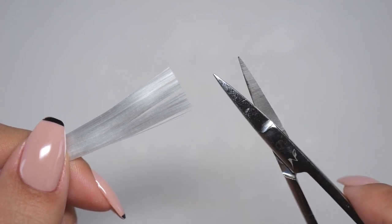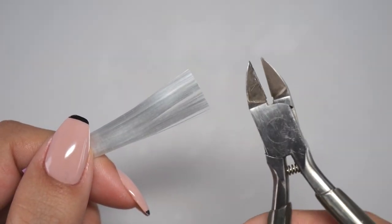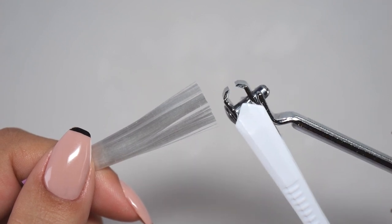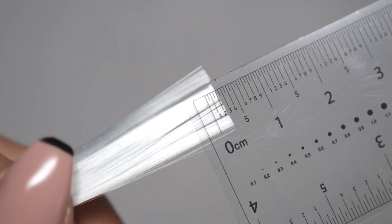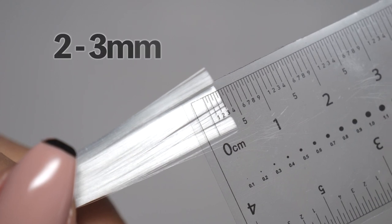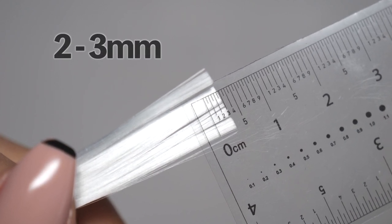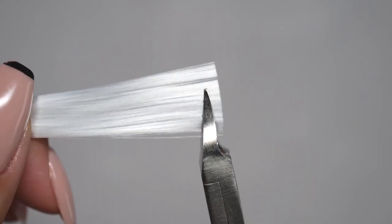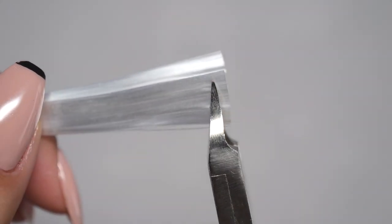Scissors can be slippery and make cutting difficult, so it's better to use nail nippers or nail clippers. I advise you to cut them to a length of around 2 to 3 mm. If they are too long, they will stick out from the gel, so cut them to about this length.